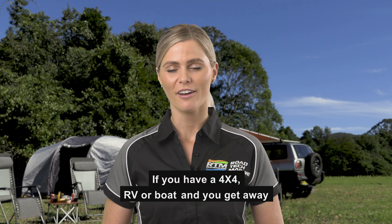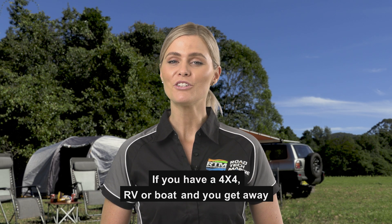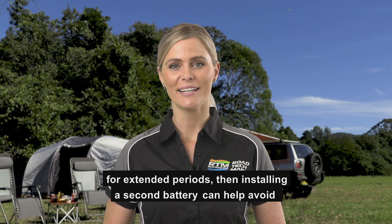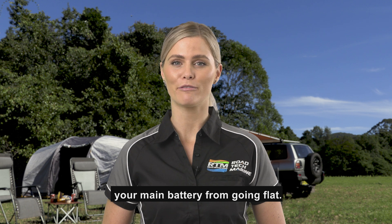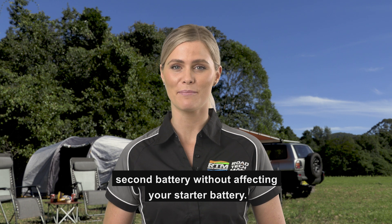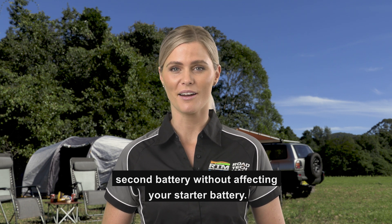If you have a four-wheel drive, RV or boat and you get away for extended periods, then installing a second battery can help avoid your main battery from going flat. With this method, you can safely run your appliances from the second battery without affecting your starter battery.